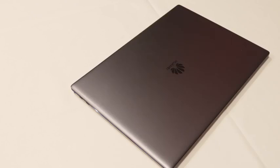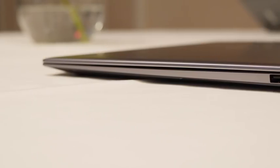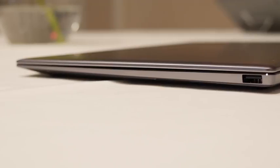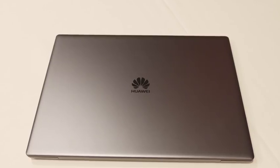Hey guys, Thunder E here and we're taking a look at the brand new Huawei Mate X Pro. Yes, this might be your next laptop. I'm serious, this thing is absolutely wonderful. It's a slick looking device, it looks beautiful. But there are a couple of things that Huawei has done from the Mate X from last year to the Mate X Pro to make this device really something worth taking note of.